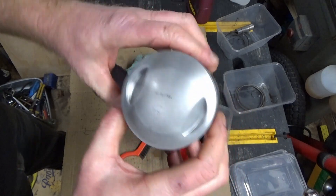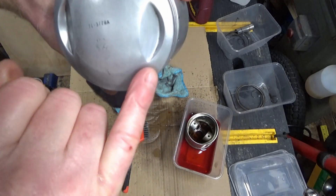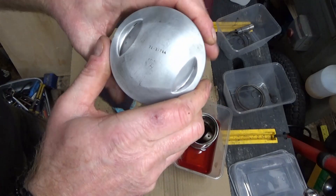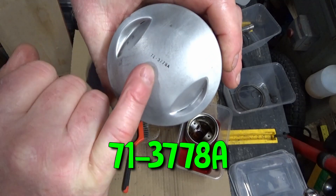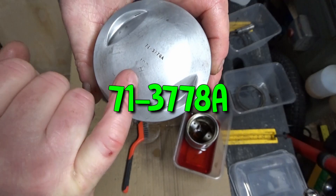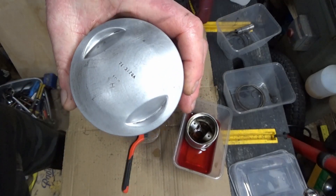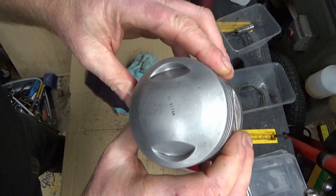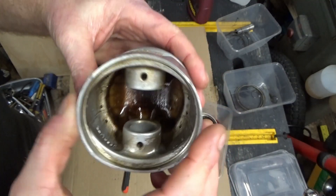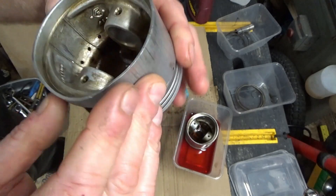That one's cleaned up quite well. Ended up using one of these little soft wire brushes just to get in there. I'm going to put these in the ultrasonic bath, but there's a part number on that: 74-3778A, and there's also an H — remember the H for later on. A quick bit of googling — these are standard pistons, so I think everything should be a standard size on the bore, which is a good little indicator.